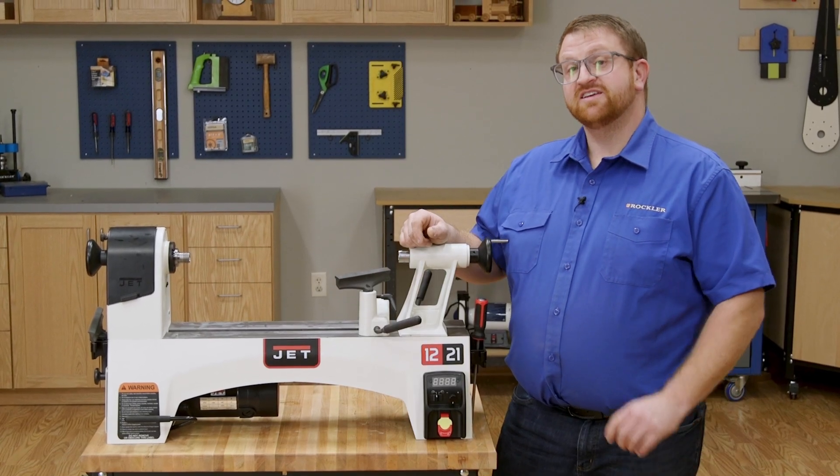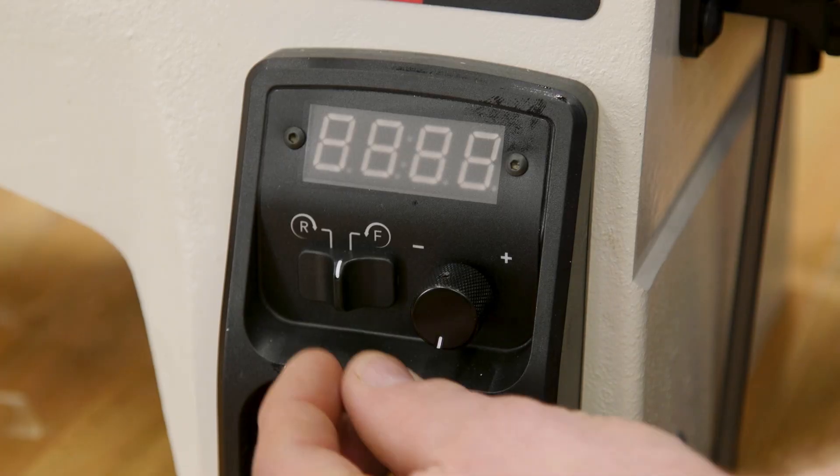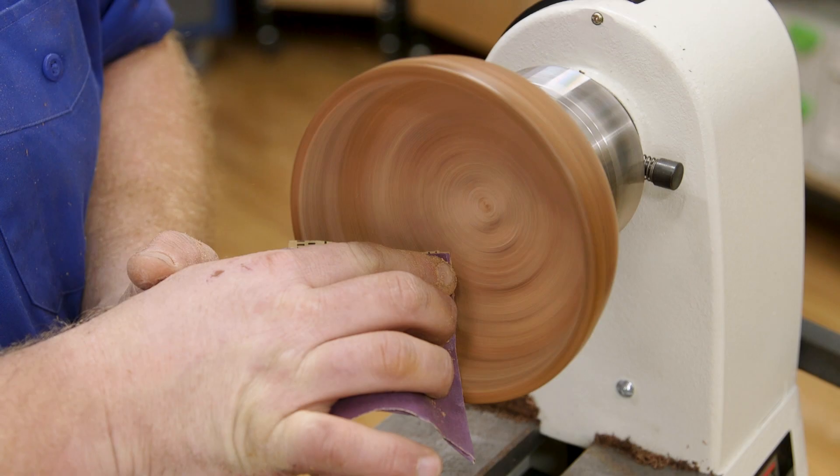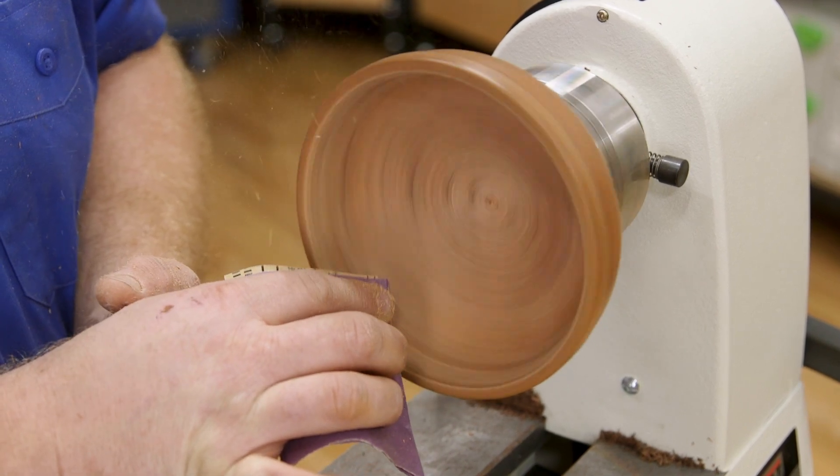One other feature this lathe has is the ability to change the rotational direction from forward to reverse. Being able to spin in the reverse direction can make sanding end grain more effective and can be helpful if you're cutting threads.